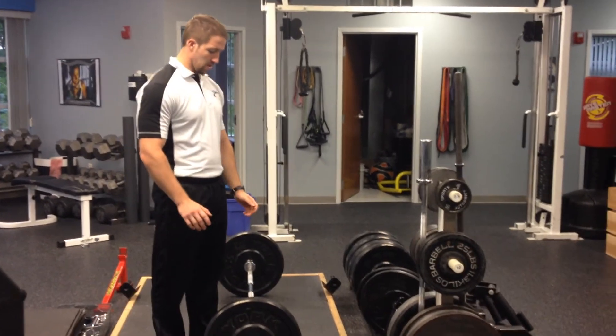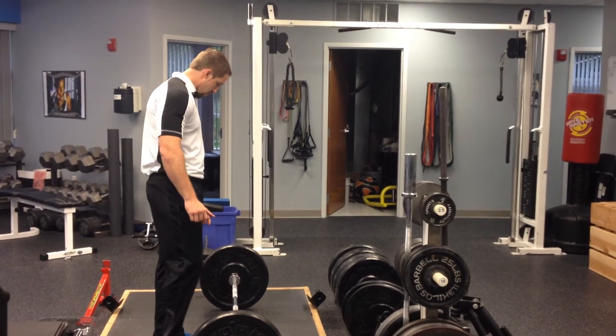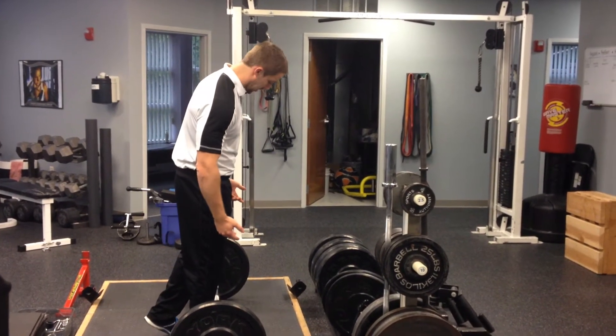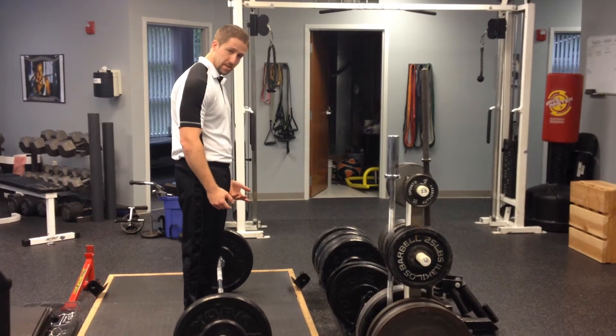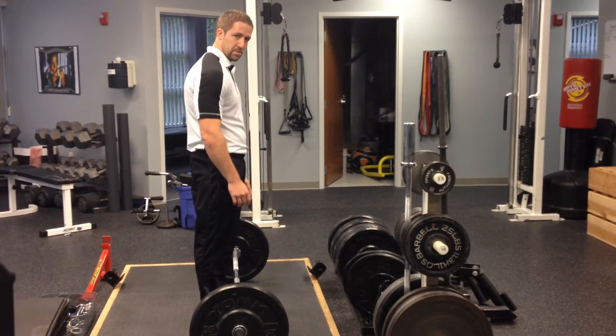Alright guys, so a little tip today to help you with your deadlift setup and deadlift technique. A big mistake a lot of people make when they're setting up the deadlift — when they start their deadlift — is they basically get no tension built up before they start to pull.